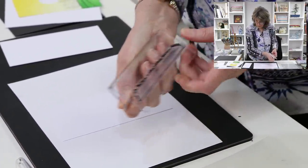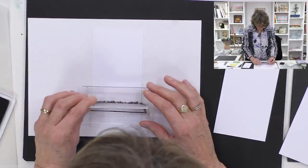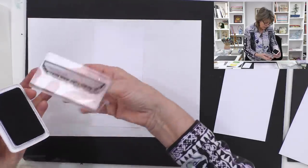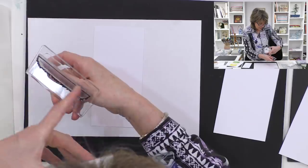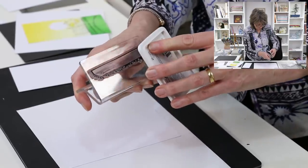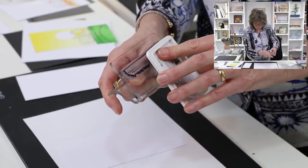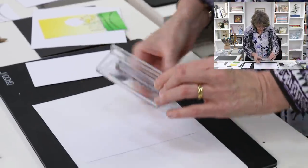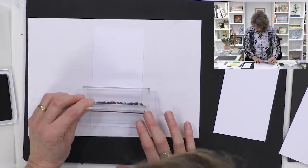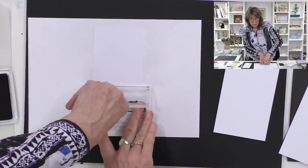I'm going to take a black archival ink pad and I want to pop the grass about there, keeping it straight for the top line. As I'm inking it up, I'm going to avoid this straight line along the base - I'm just going to go in like so and make a mental note of not inking up that straight edge. The line is good in another project, but at this point I don't want ink on it. I'm using a black archival ink pad and that sets the base - that's the line I'm going to plant the flowers on.